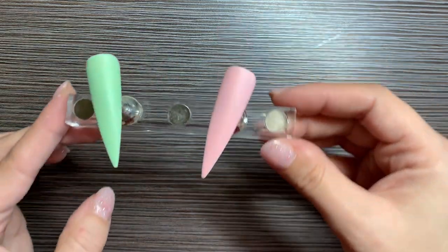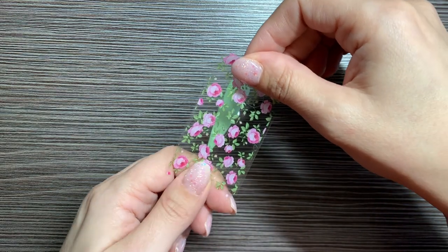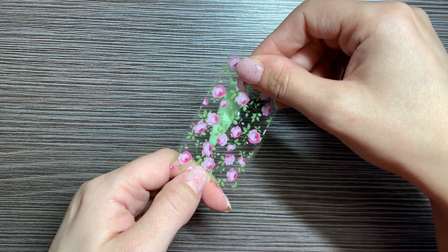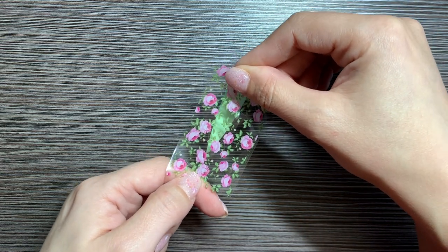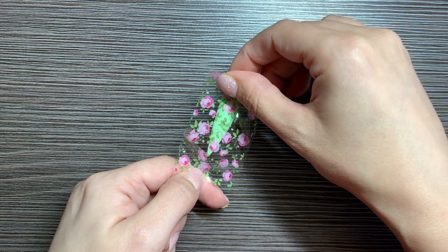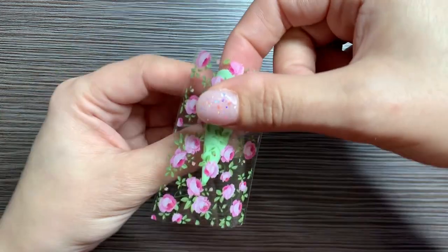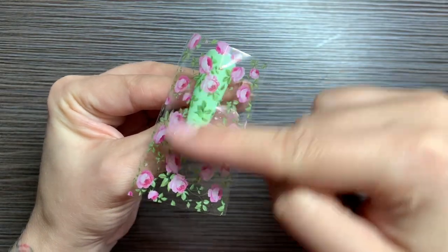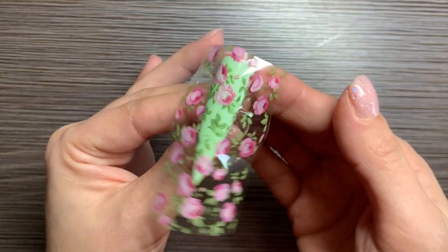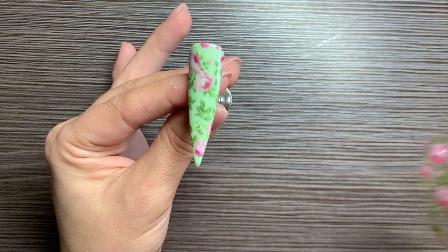These are looking ready to go, so let's start with our green. Take your foil, pull from both ends, line up where you would like your design to go. Lay it down, press in the center, rub down the center and towards the edges. Once you're pretty thorough with that step, peel off.